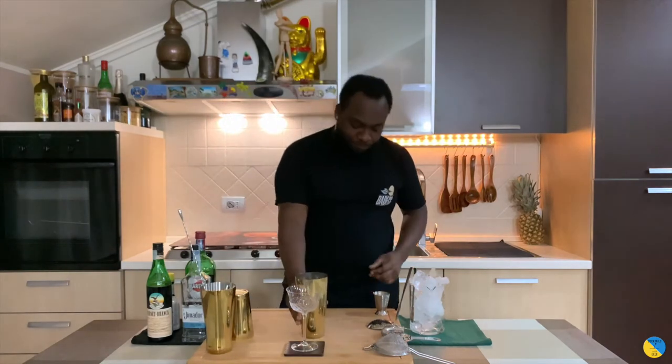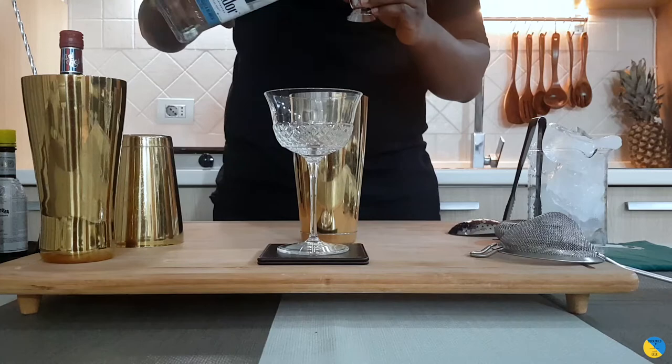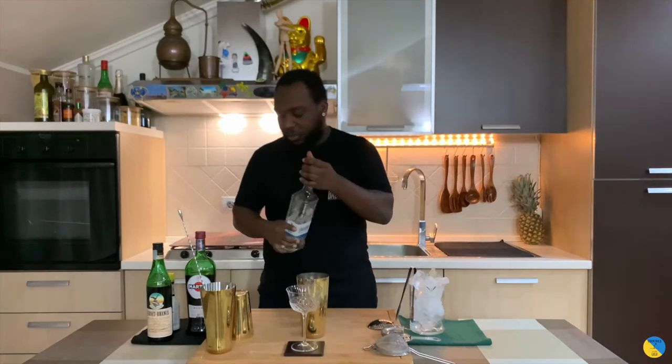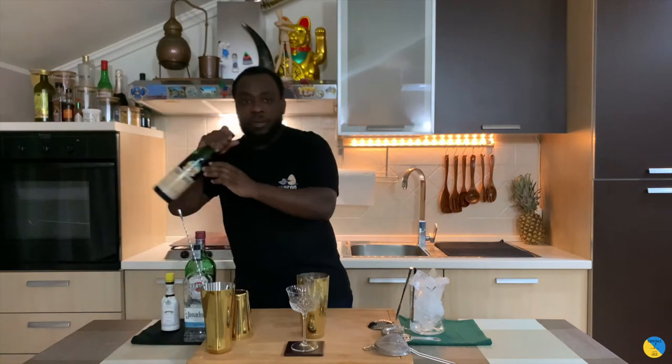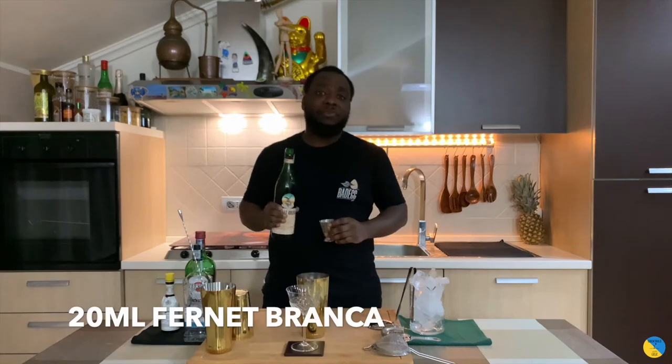Last tip: the tequila base is gonna be 45 ml of tequila blanco. We're gonna add Fernet Branca — that's gonna be 20 ml of Fernet Branca.